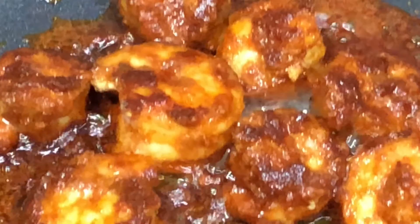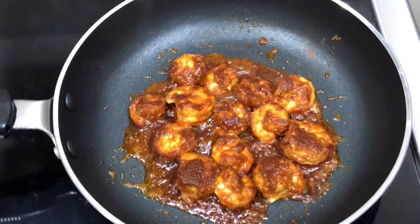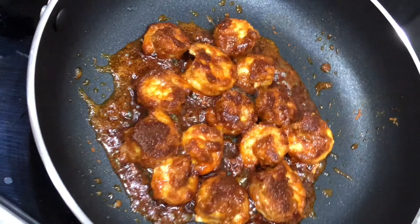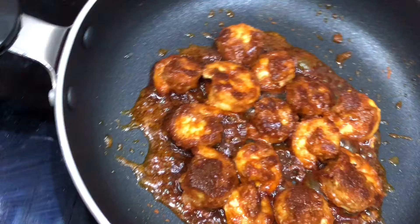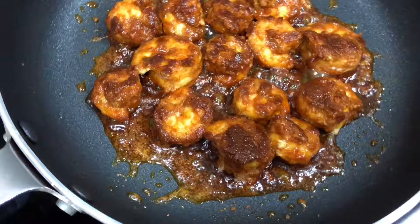I will use this as well. I will fry it on the other side.